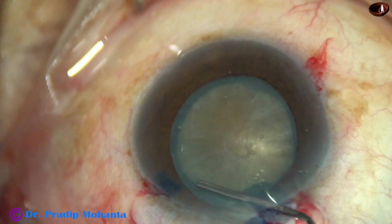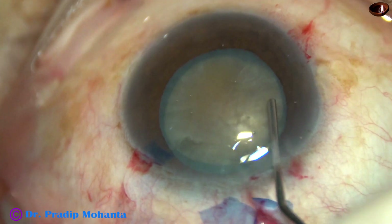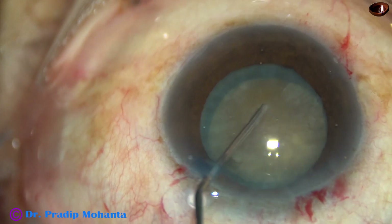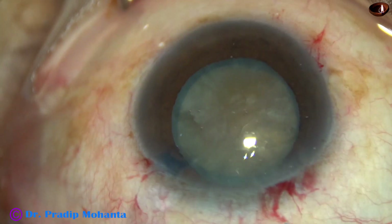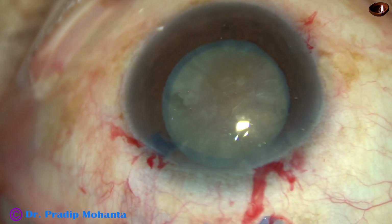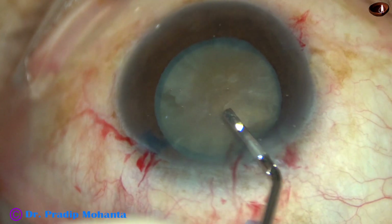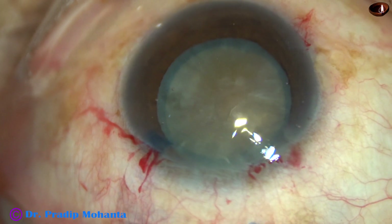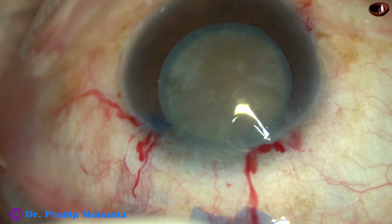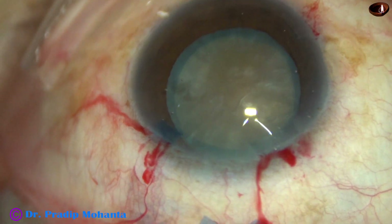And now, small aliquots of fluid are injected at multiple points. The nucleus is tapped and mobilized, and it rotates nicely. And now, 2% HPMC is injected again. Then, the tip of the phaco handpiece is introduced into the anterior chamber.